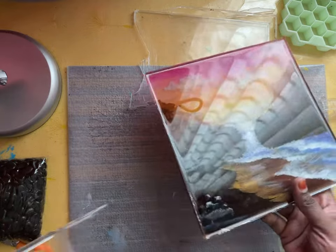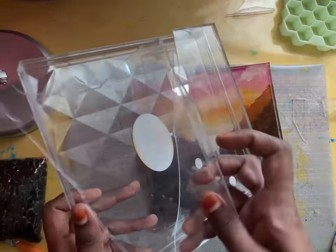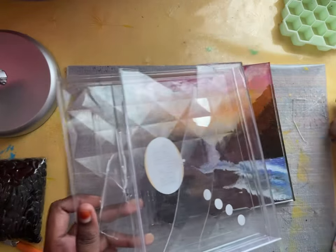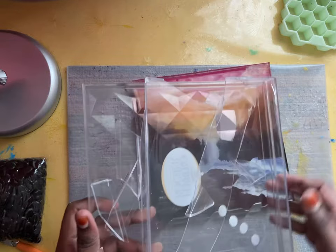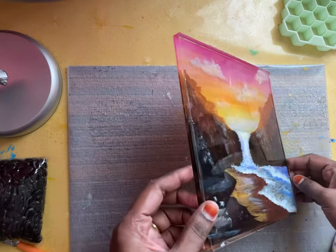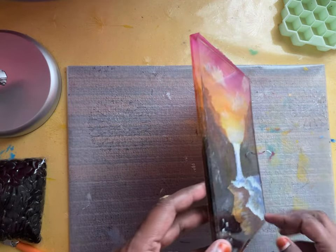Alhamdulillah. There is a small issue — I broke this part. But what I can do now is sand the borders.